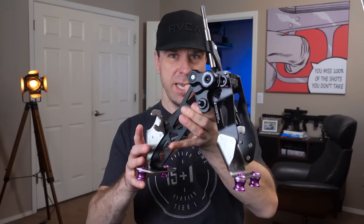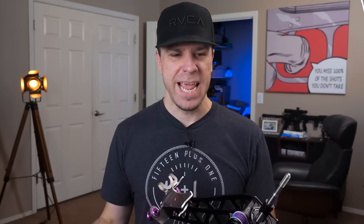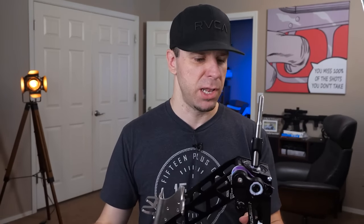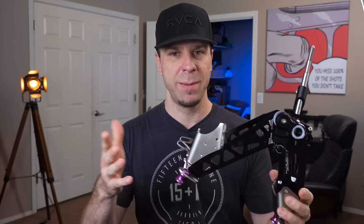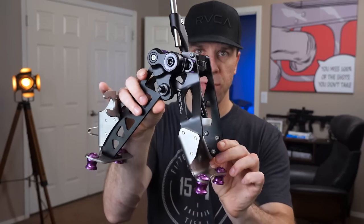Alright, party people, we finally have the full shifter for the Civic Type R from Acuity. Today I'm going to go over it, show you what's so special about it, do an install, drive it around, get it broken in, and by the time this is published I'll have been running it for a couple of weeks or a month so I can give you my full review at the end of the video.